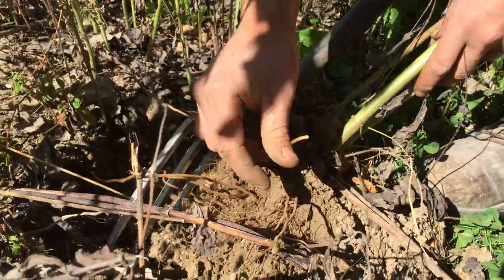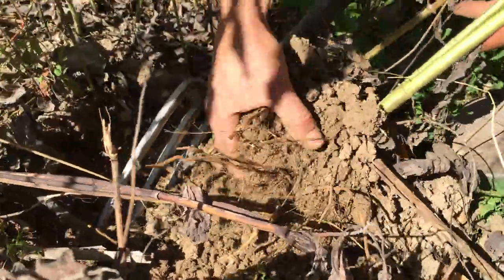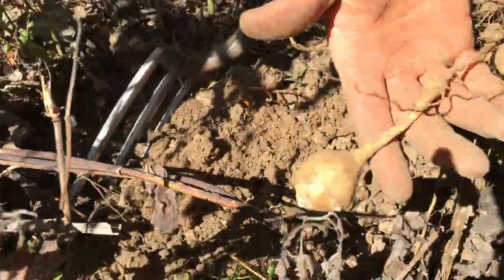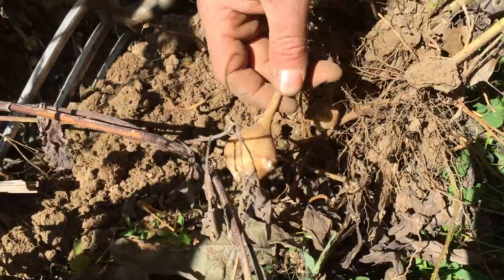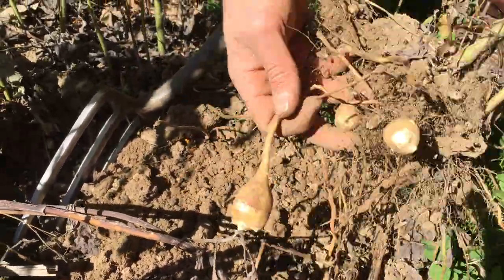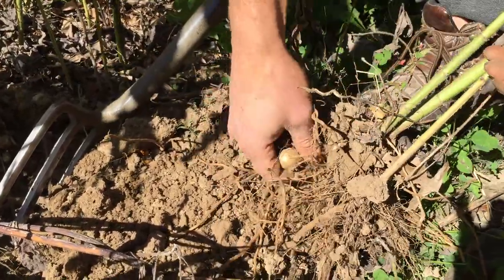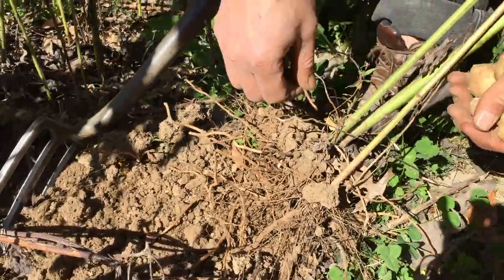To harvest, you dig up the tubers. A tuber is different from a root: tubers grow off the root rather than being the root itself. This is the root of the plant, and the tuber grows off of it — that's the difference between a tuber and a root crop.